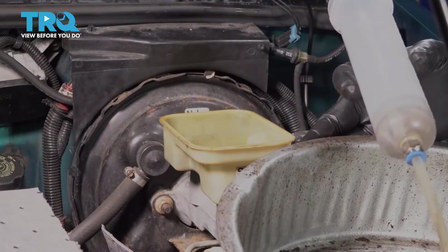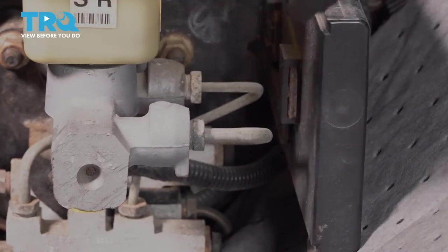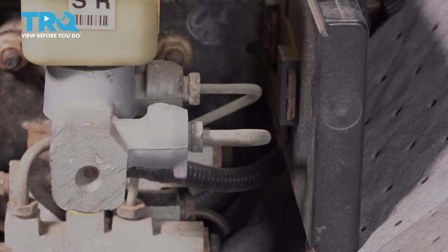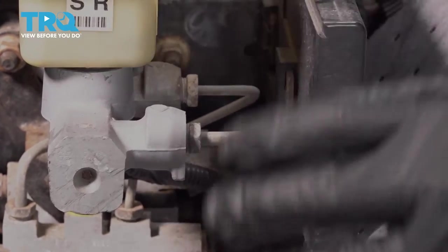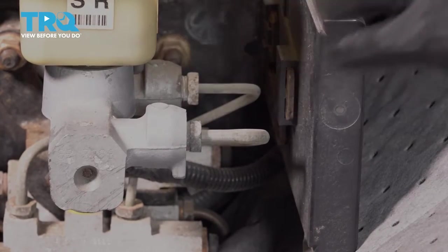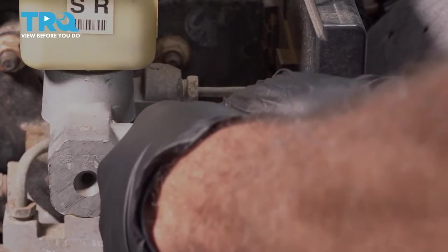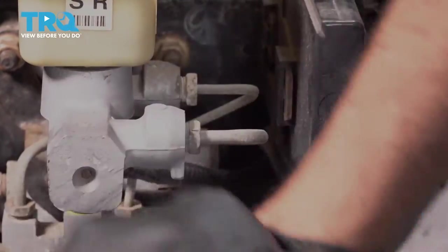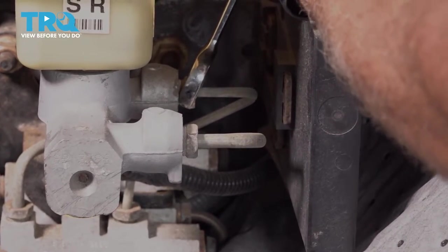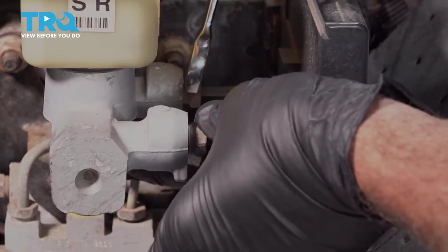With that fluid emptied out, let's go ahead and remove our catch can and set that aside. We have drop cloths everywhere because when we remove our unit from the vehicle and it has brake fluid in it, we don't want to drip that on the paint. Also have a catch can set aside — once you remove the unit, go ahead and put it right into the can. You don't want it sitting on the ground letting fluid seep out everywhere. We're going to use our 9/16 wrench and loosen the nuts on our brake lines here and open these up.